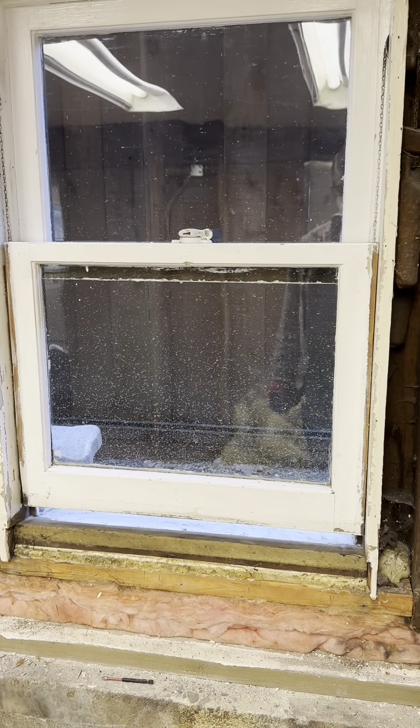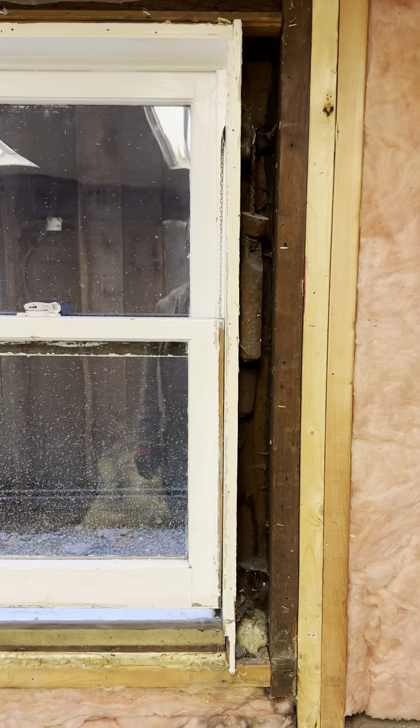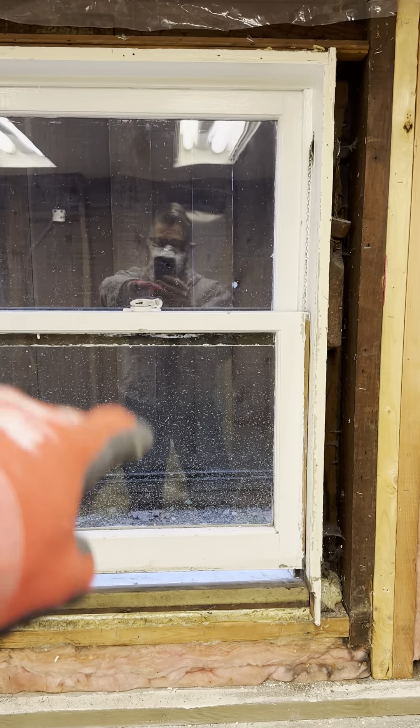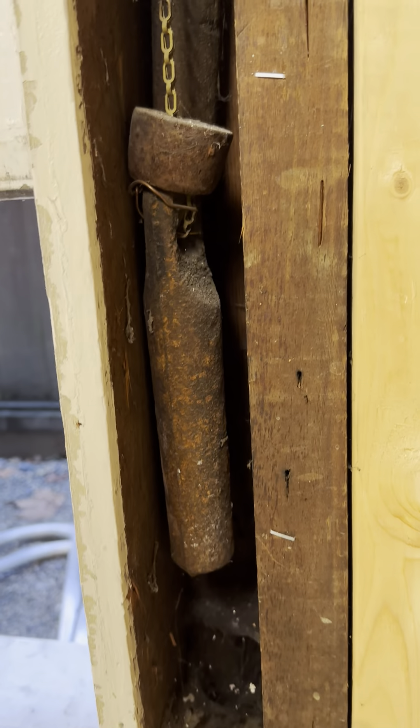Good morning beautiful people, it's Sandra Stefanucci here from Abstract Homes. I just want to do an FYI for some of you that didn't know how some of these old wood windows work. This is a bottom-hung window and it just rolls up — it pulls up like that.